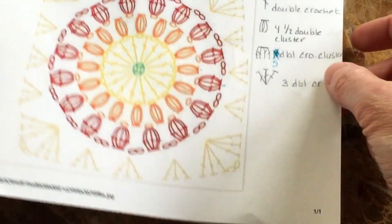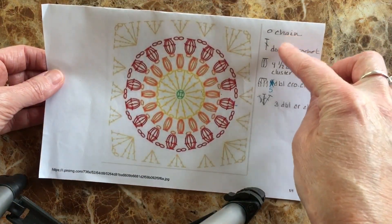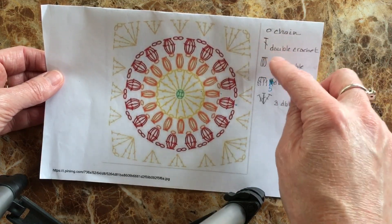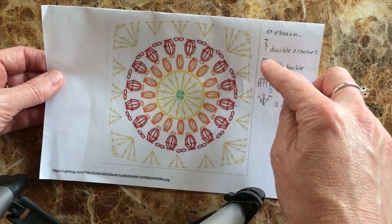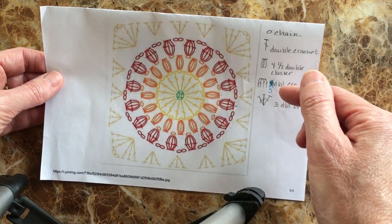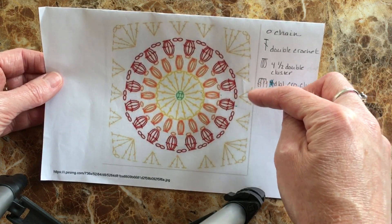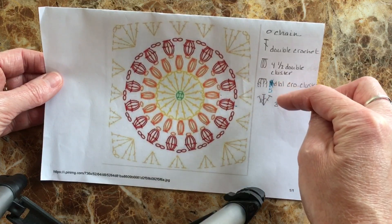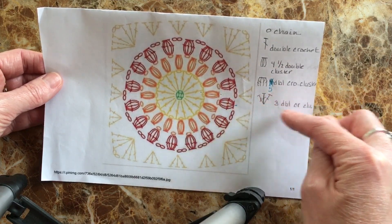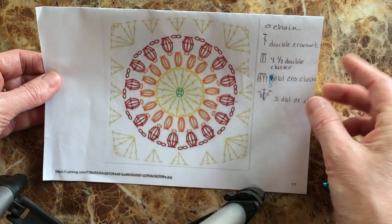I did put a few things on the side here so you can tell what each symbol means. These little circles are a chain. A T with a little line through it indicates a double crochet. A regular T is a half double crochet. When you've got four of them together, it's a four half double crochet cluster. Five double crochets together make a cluster, and three double crochets together also make a cluster.